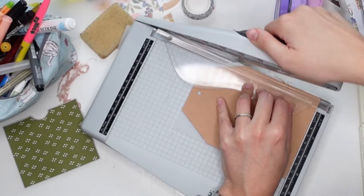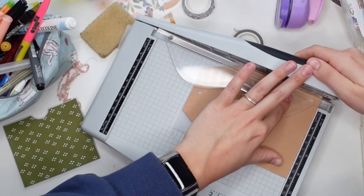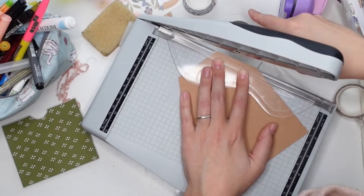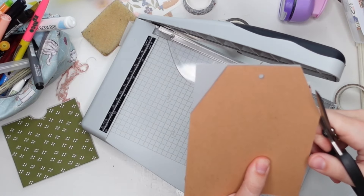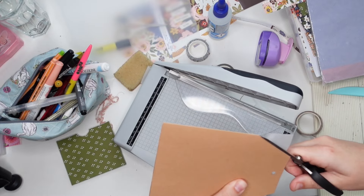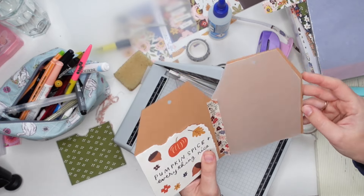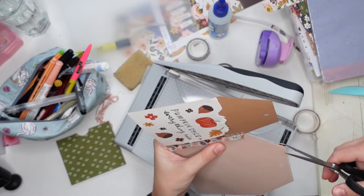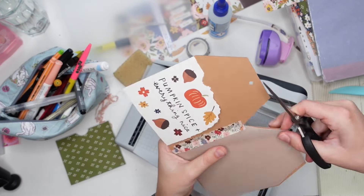I'm trying to use my guillotine trimmer here because I wanted a sharp cut — this was definitely not the easiest way to do it, I should have just used scissors. But when you have all these tools, I guess you're going to use them. As you can see now it's a bit too short, but it still looks fine.